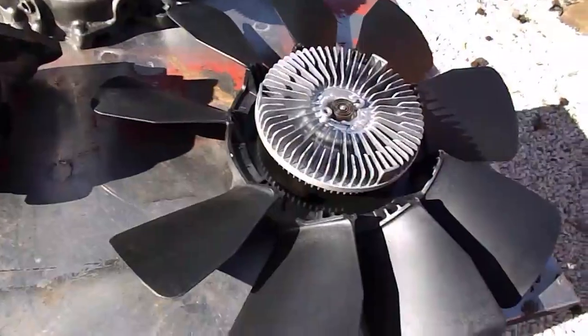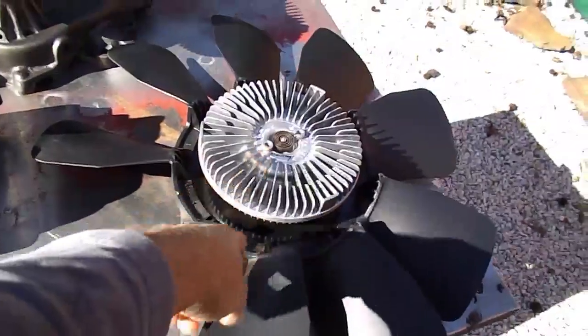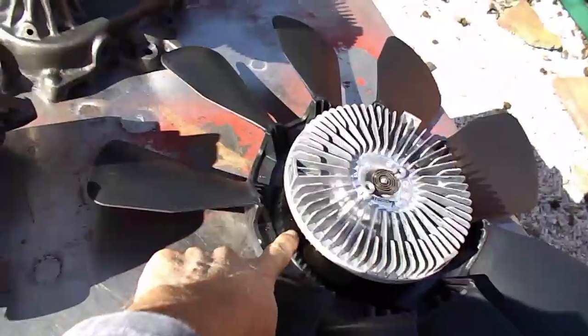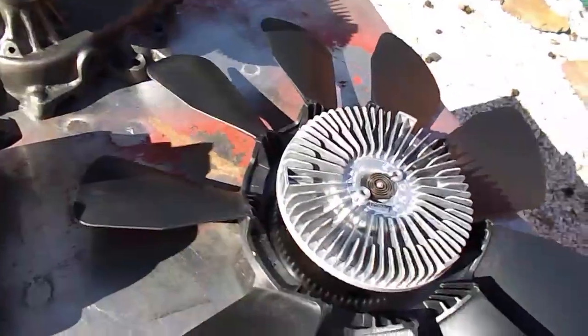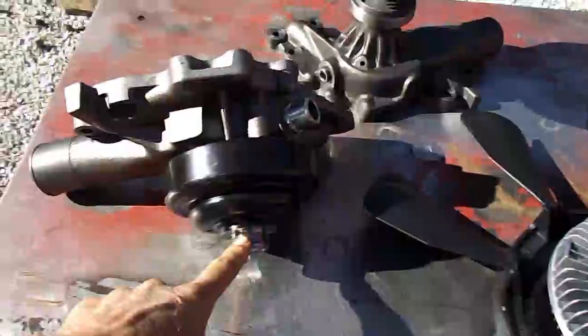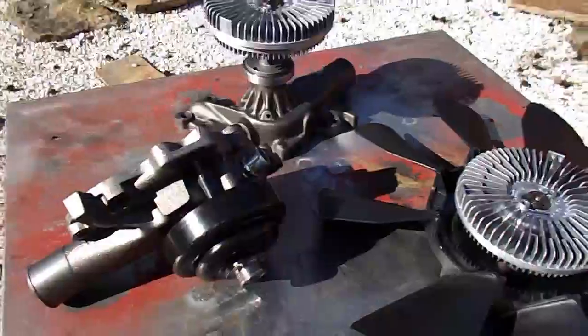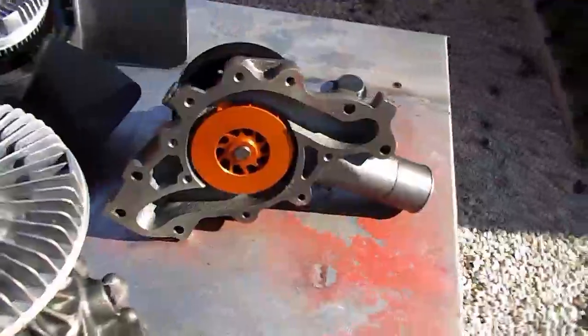What we've got here is the composite fan blade with the severe duty clutch. You want to make sure that where it says 'front' that actually faces the radiator. Then the screw-on clutch here — pretty common sense, self-explanatory.